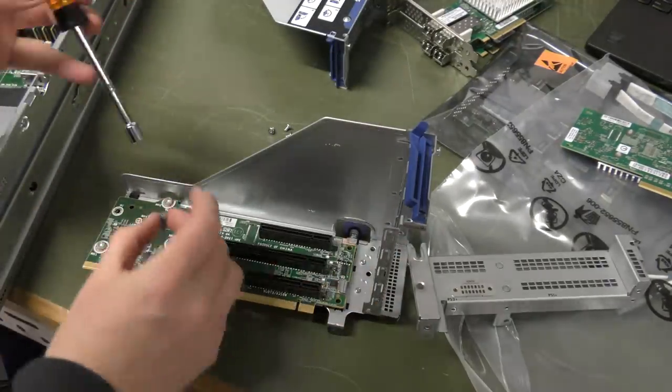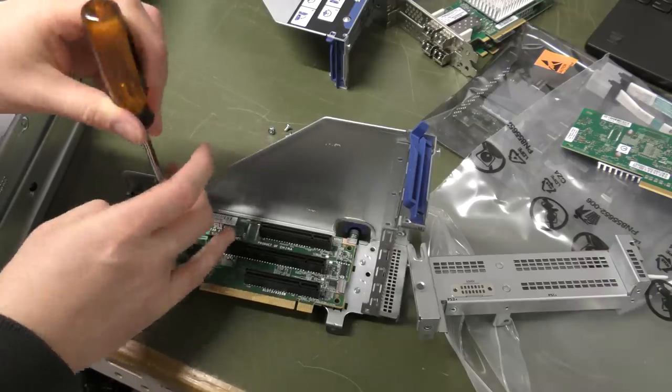Let's see if this Torx is the right one — I do believe this is.